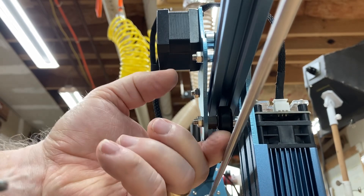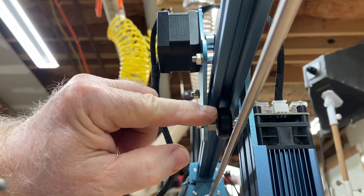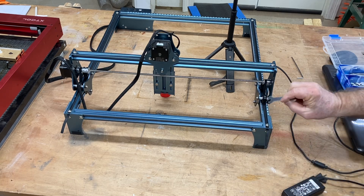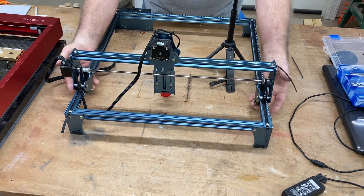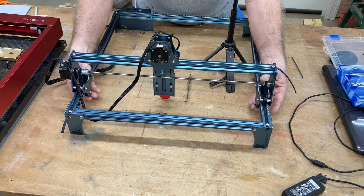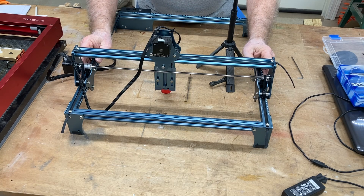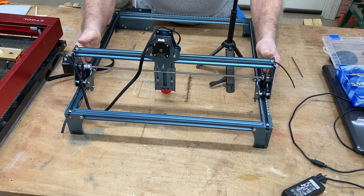I'll tighten it just a hair more, because I want to be able to use my finger and push that wheel and have the wheel turn and have this laser head be able to roll. That's perfect. You can also move this, and if you have any type of wobbling you know that it is too loose. If you look at the y-axis, you're going to have the same thing — on top you're going to have the two bushings, and you have to look to the bottom to find the actual eccentric nut. I can put my fingers on the wheel and roll it. If I push the gantry by itself and feel the wheel, I can feel that the wheels are turning. So the tension on that is actually good. I would adjust both sides equally so that it runs smooth.